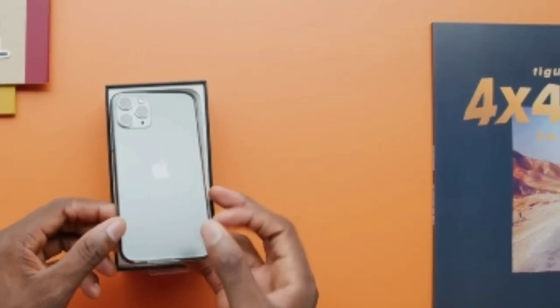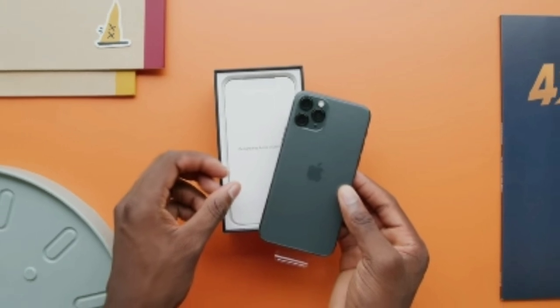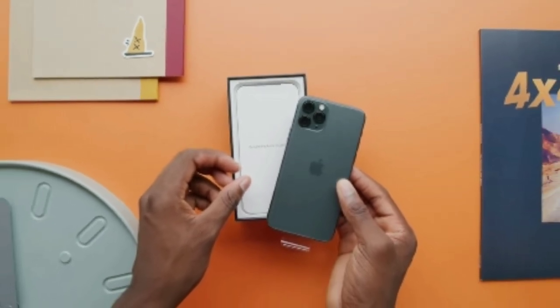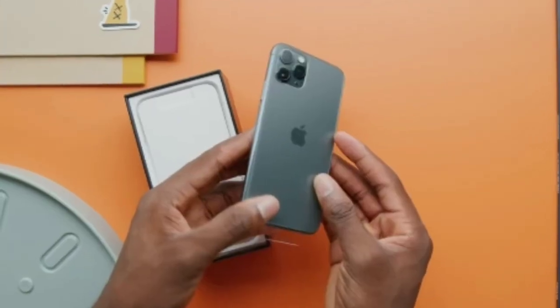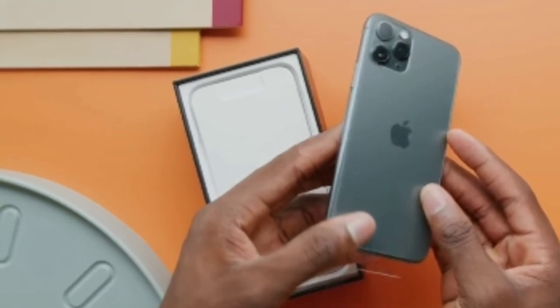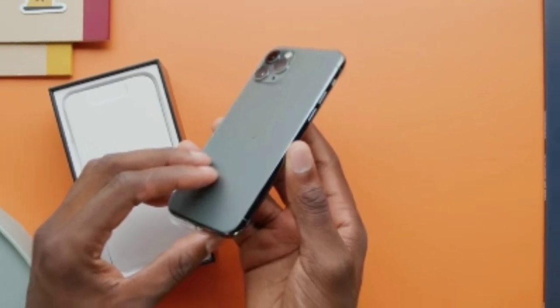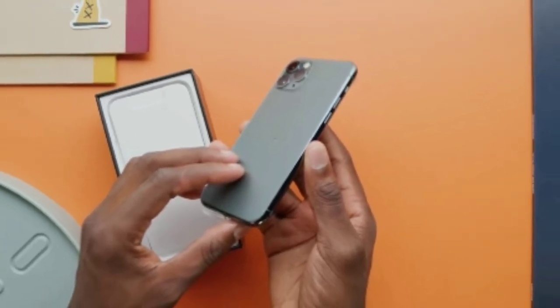There is one thing that's a bit confusing — there is no sticker or vinyl wrapping on the back side of the iPhone 11 Pro. The film is only on the front side to peel away, and nothing on the back, as it is frosted glass. The same applies to the iPhone 11 as well.